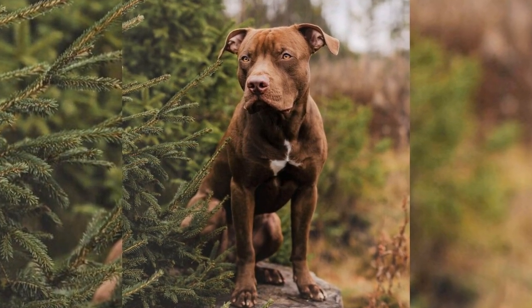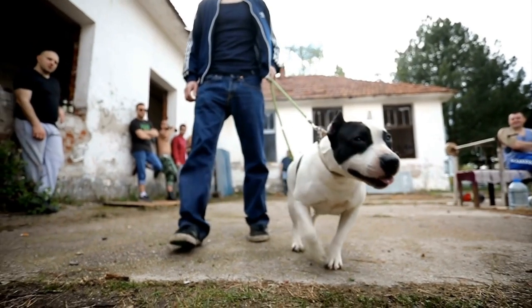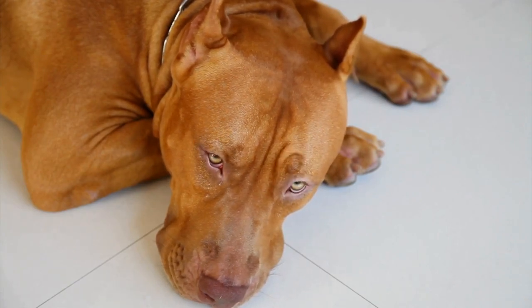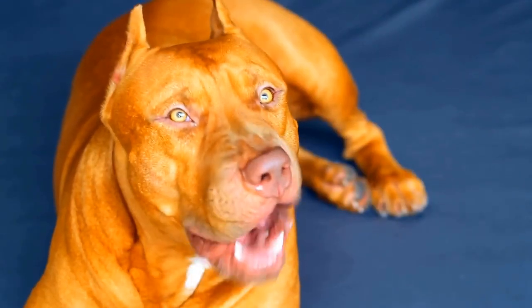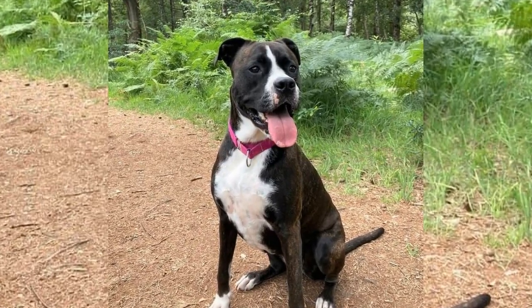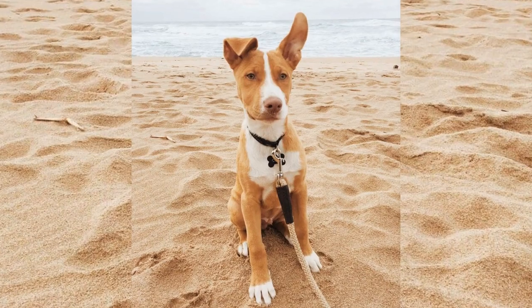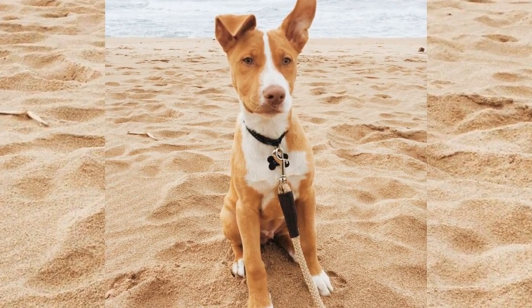Last but not least in grooming, we'll cover the importance of dental care for your pitbull. Maintaining healthy teeth and gums is crucial for overall health. Aim to brush your pitbull's teeth at least two to three times a week using a dog toothbrush and toothpaste — this will help prevent plaque buildup and gum disease. Provide your dog with dental chews or toys designed to help clean their teeth and stimulate their gums, as these can be an excellent supplement to regular brushing. Schedule regular dental checkups with your veterinarian to ensure your dog's mouth stays in tip-top shape.